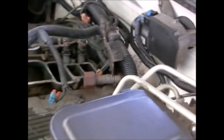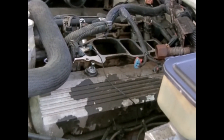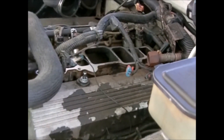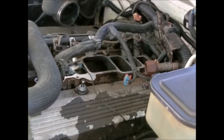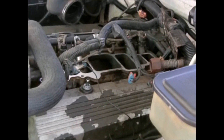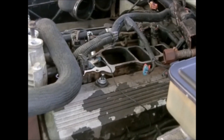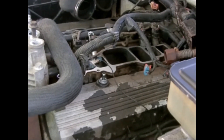The customer also said that above idle the truck would run pretty good, which makes sense — at a higher RPM the engine can handle that amount of extra fuel, so you wouldn't really notice it.